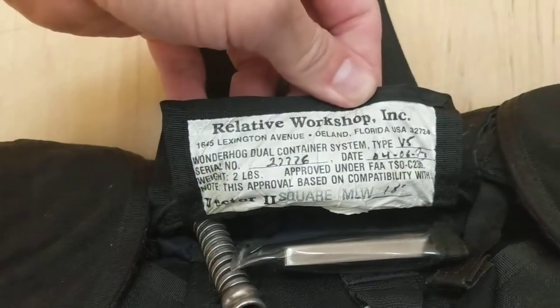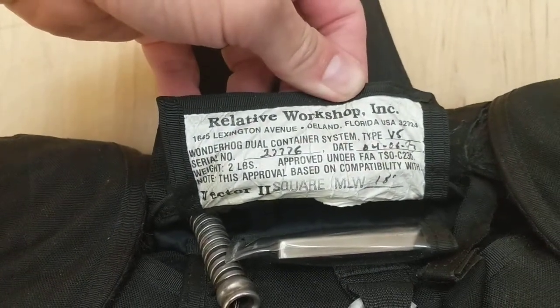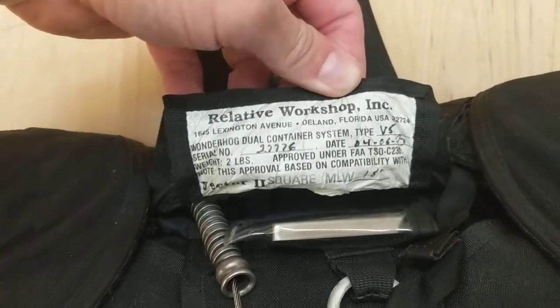There is the Relative Workshop - it's a Vector 2 manufactured in '93.